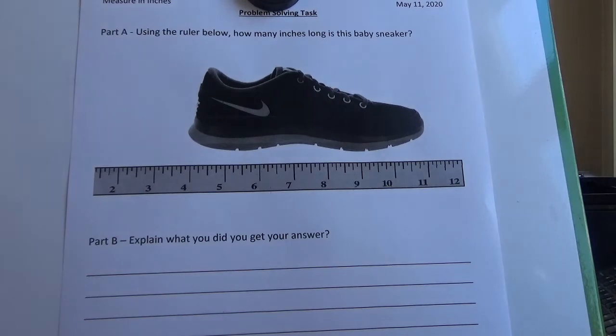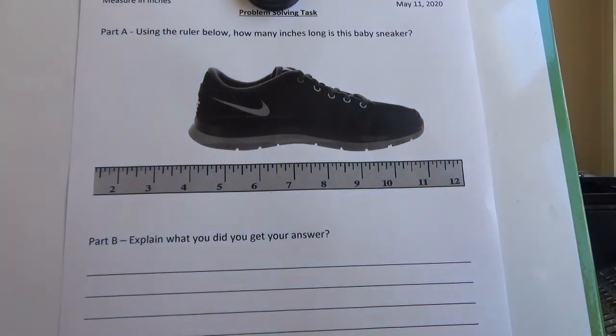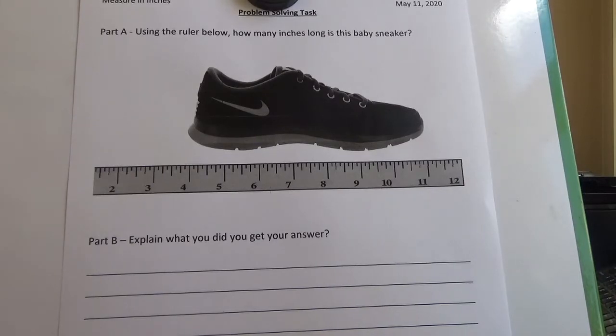Part A says: using the ruler below, how many inches long is the baby sneaker? This would be a sneaker that a little toddler might have on their feet. After you figure out how many inches long it is, I want you to describe in words what you did to get your answer — include those measurement vocabulary words and good measurement habits in your explanation. Go ahead and pause this video so you can get started answering Part A and Part B.